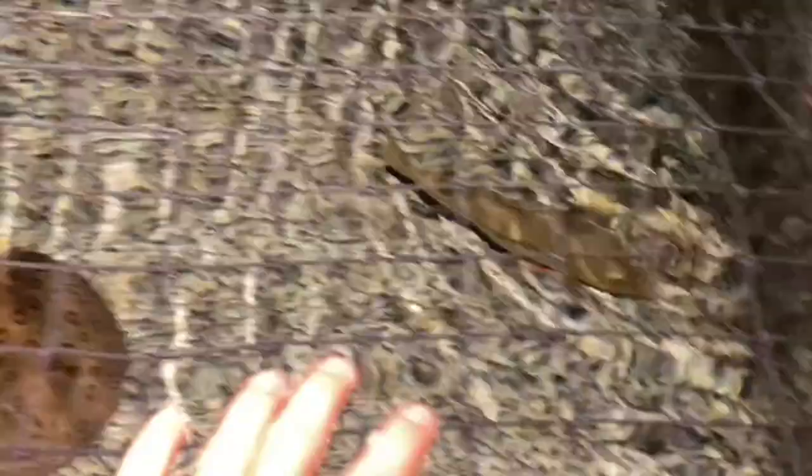This is multiple days later and the stingray — Dexter, the marble motoro ray — is doing terrific in the pond. The peacock originally checked him out a little bit but has not picked on him at all. He's looking gorgeous, and it's so fun having him in the pond. He's been killing it in there — he's been eating, I've actually hand fed him already. It's been about four days and everything's been going great. Dexter's my baby. He's going to be able to grow to about three and a half feet in diameter in this pond. Make sure to like and subscribe and I'll catch you guys in the next one.